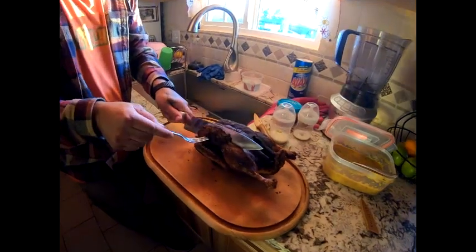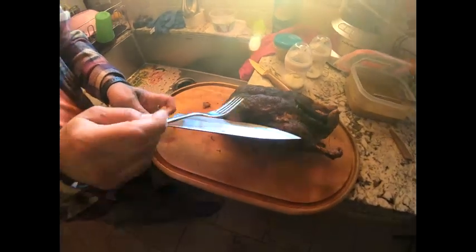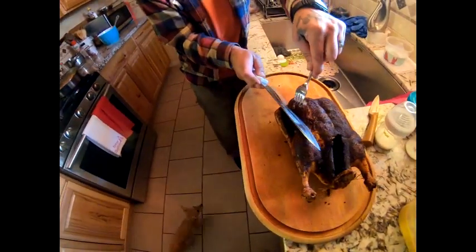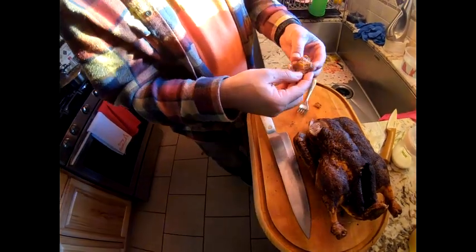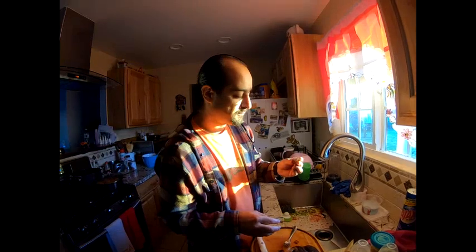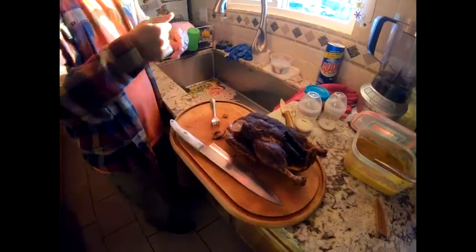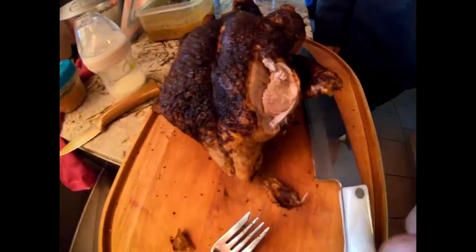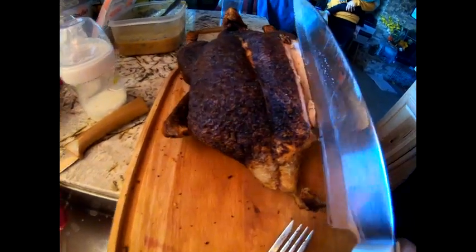Get close over here — look at that nice tender meat in there guys. Oh man, too bad you guys can't taste this. Let's dig in. There's a roast duck guys. Really good.